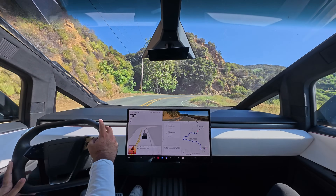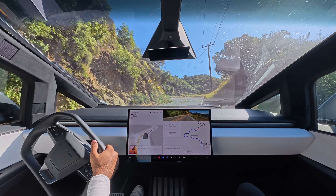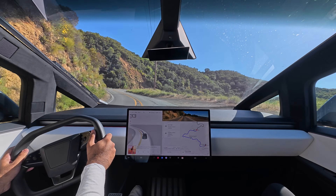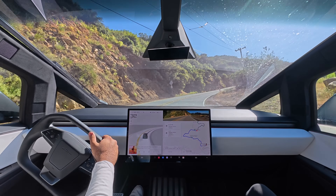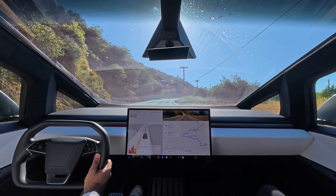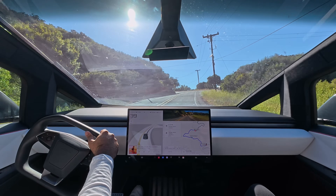I've owned this truck for a year and it still amazes me what this thing can do — how effortless it makes it, so you can be on a big trip, bring all your friends, bring your family, have all your stuff in the back, and still have a vehicle that handles like this as you explore the world.